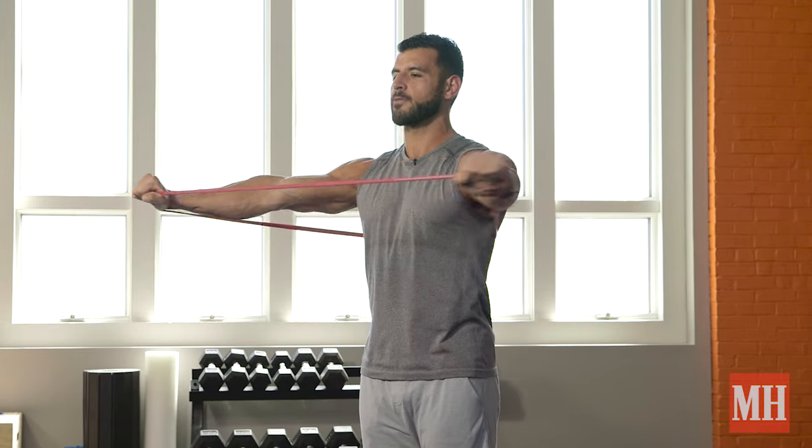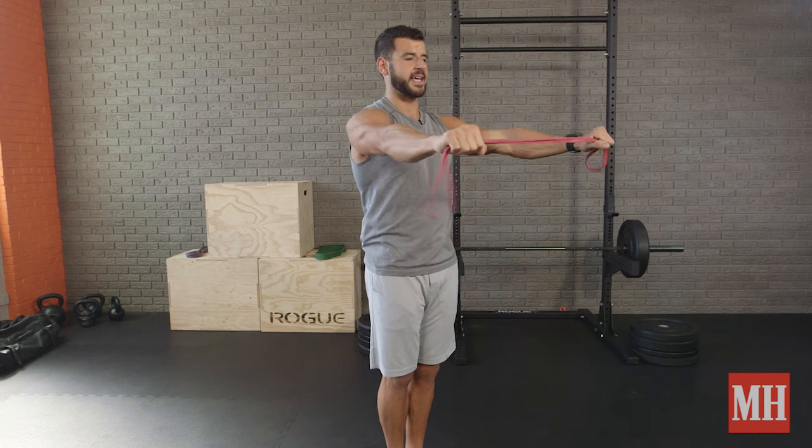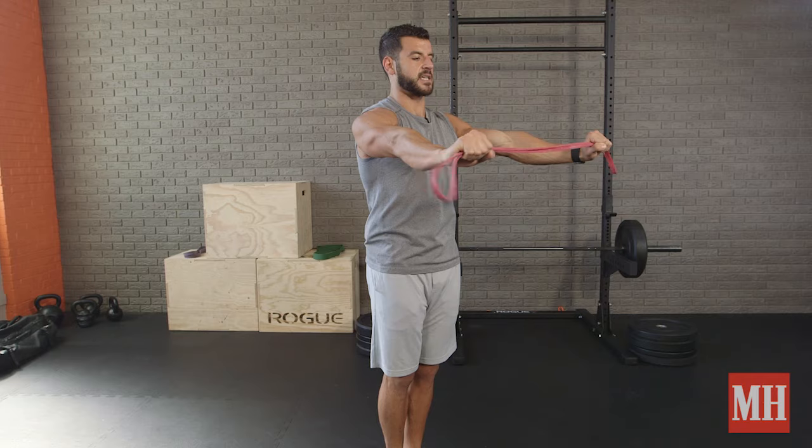These are best for sets of 10 to 20 repetitions. If you want more tension, go with a thicker band or just grab it so you have double band tension in the system.